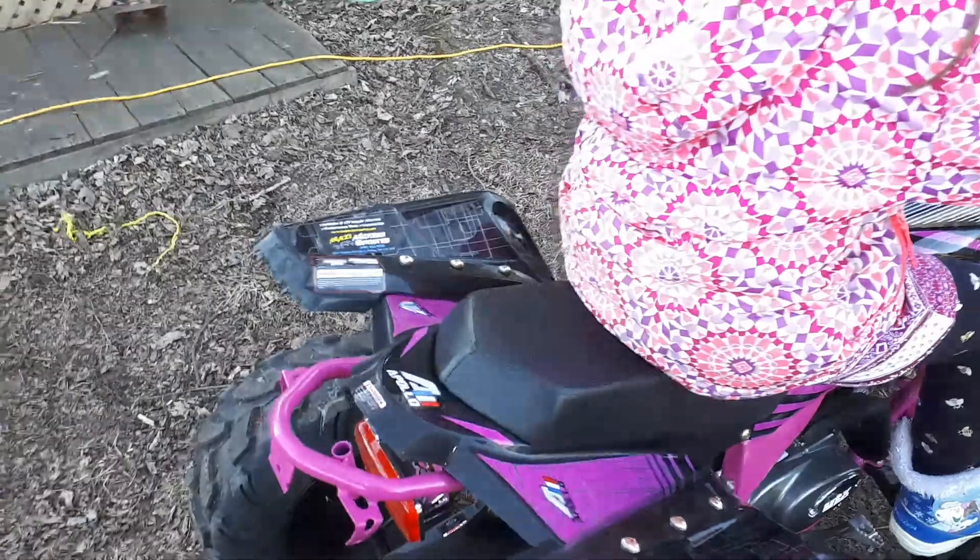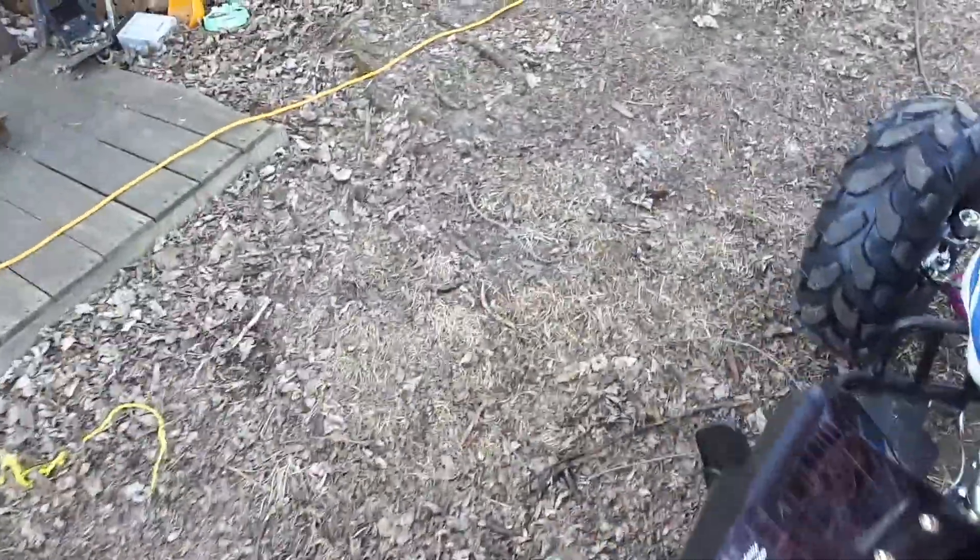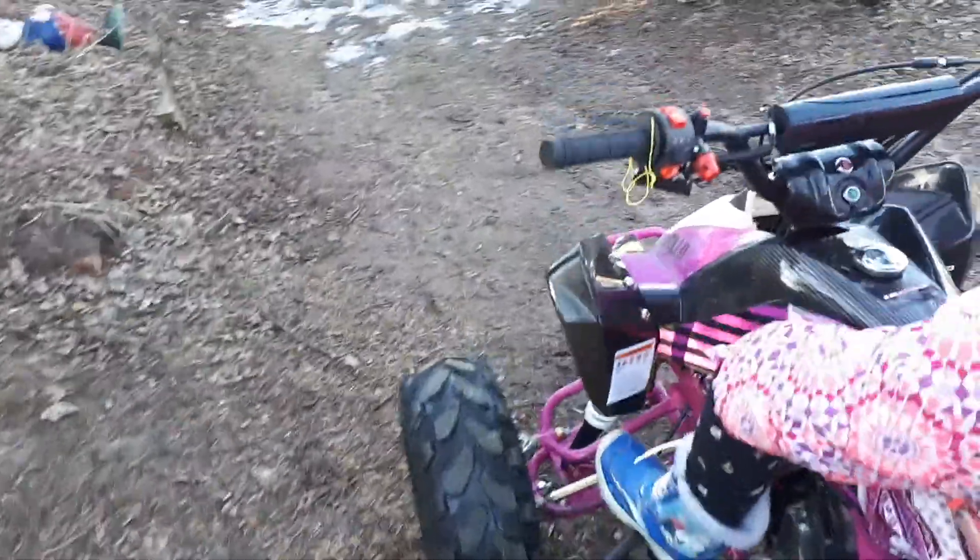I got this from Mazzy Motorsports in Whitby. They're a really good bunch of people there.